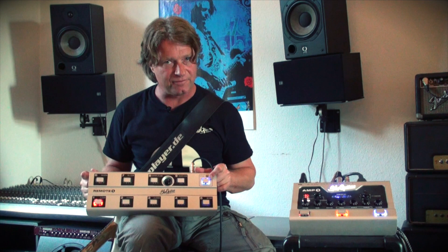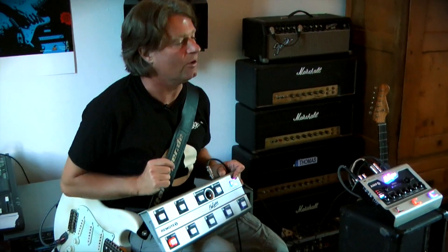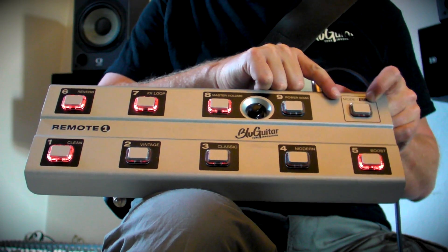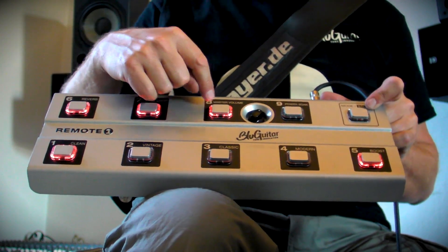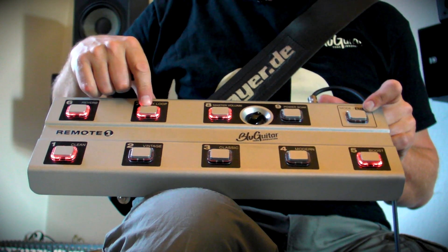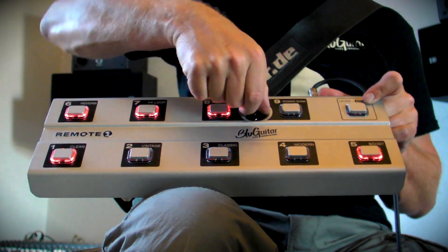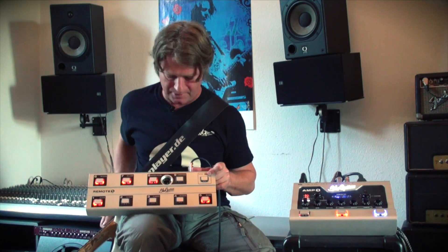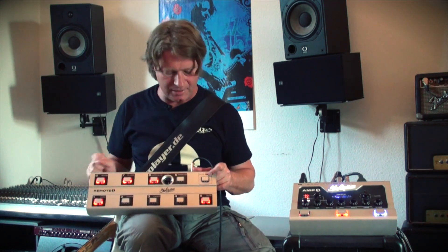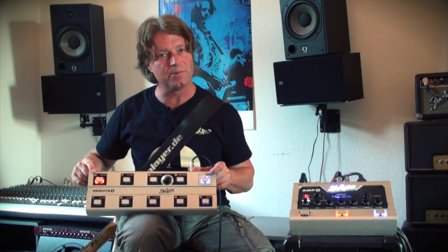I could have the same sound with a different volume setting and put it on number six. So I go back to direct access mode — now it shows me what my settings were: clean channel, boost on, reverb on, effects loop on, and master volume. Now I do another setting for rhythm, so I reduce the volume. I hit store, hold it, and make it preset number six.